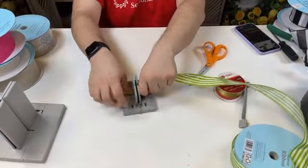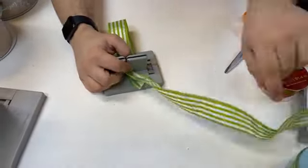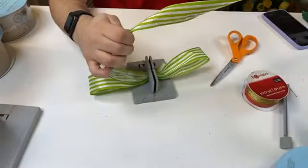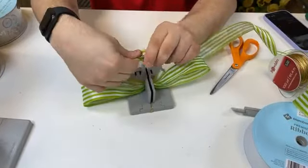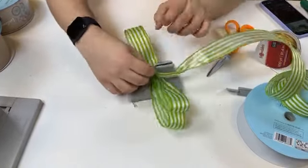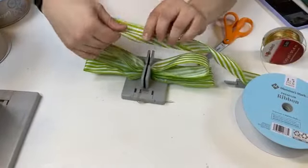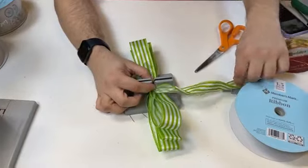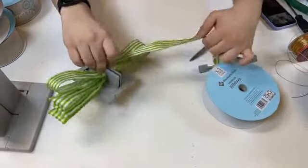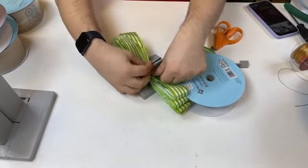We'll create a present bow and just work in as many loops as possible. Bowdabra is giving away a free roll of ribbon — all you have to do is let us know you'd like to win. I'm figuring we'll have to stop at about six on each side — twelve total. We're at two, four, five, six, seven, eight, and nine. Let's see if we can keep going — I'm really having to squish, but I think we can do it.